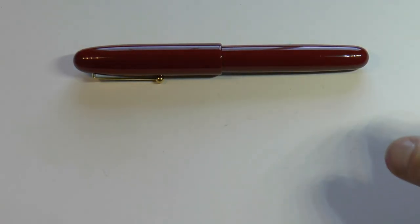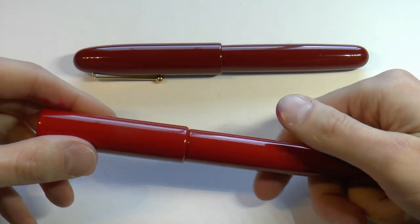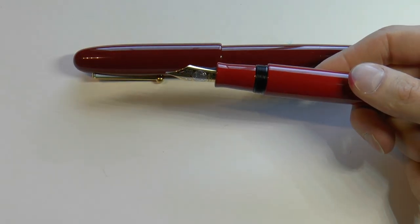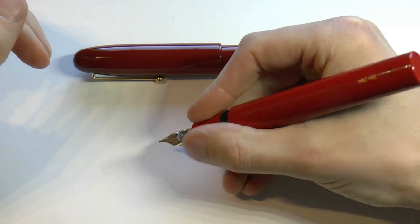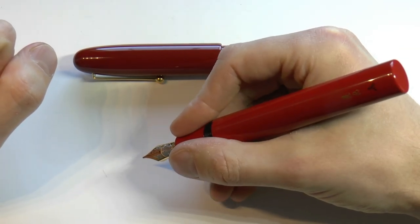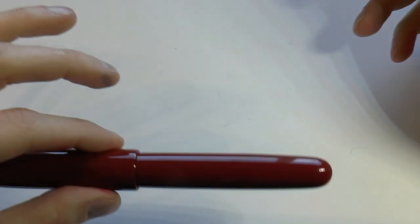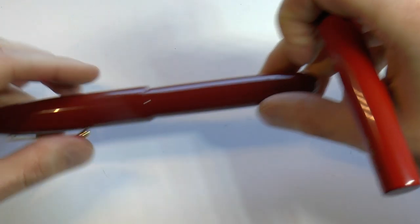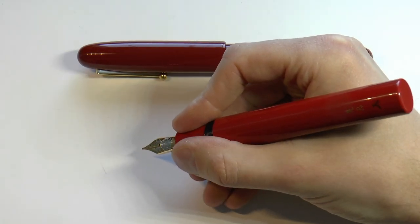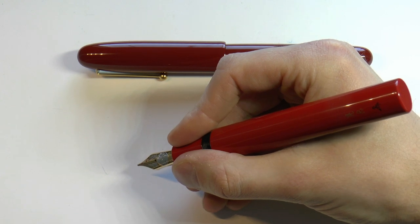There is also a Ko Genkai, which is a smaller version if this size is too much for you. The Genkai has a very nice, simple cap — just a cylinder — and the section is very comfortable; it's a very pleasant pen to hold and write with even for longer periods. Unlike the Emperor, you cannot post the Genkai. The Emperor I probably wouldn't post either — the Urushi might be damaged, and it's already a massive pen that really doesn't need posting. The Genkai is the same — a large pen that simply doesn't require it.